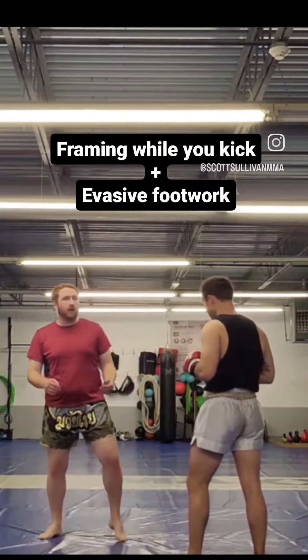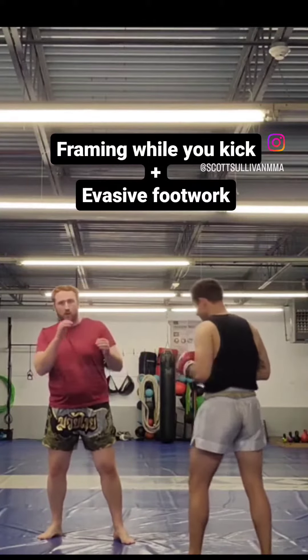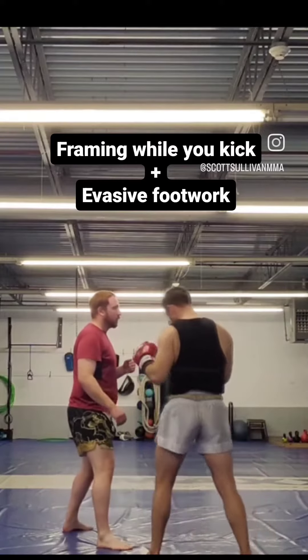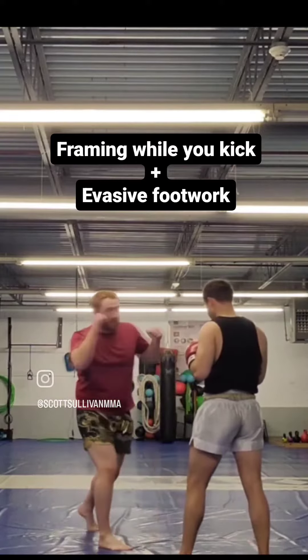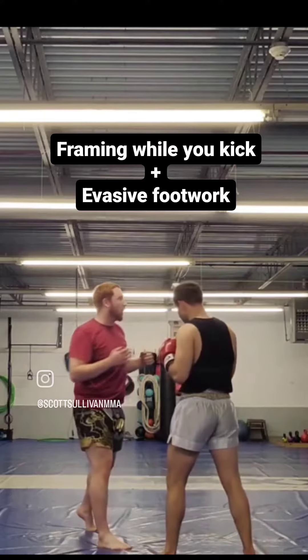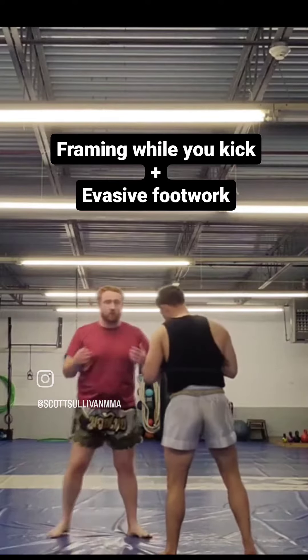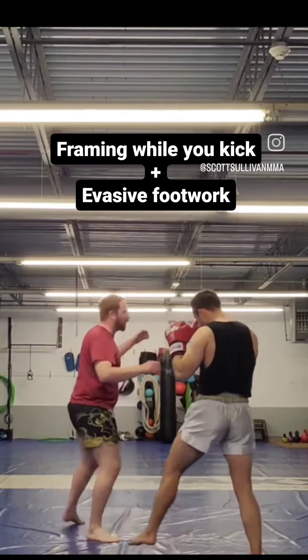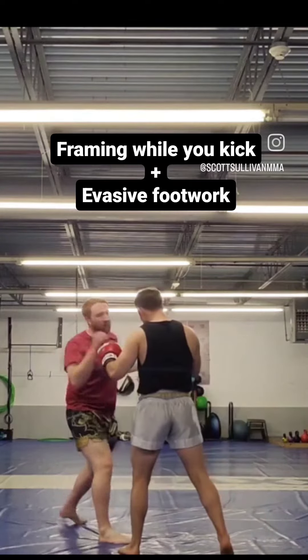That's part of the reason why Coach Frank will sometimes have us go like, kick, back, back. That's not just because you're setting up a left-hand cross after the kick. It's because he wants you to get into the habit of: I kicked, oh no, I screwed something up, I'm out of position now.